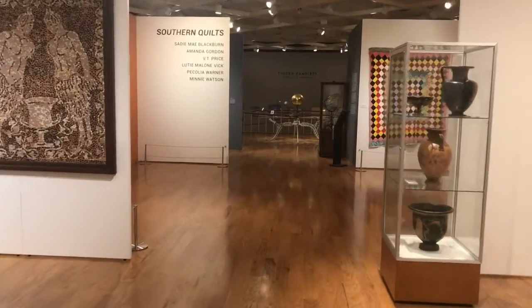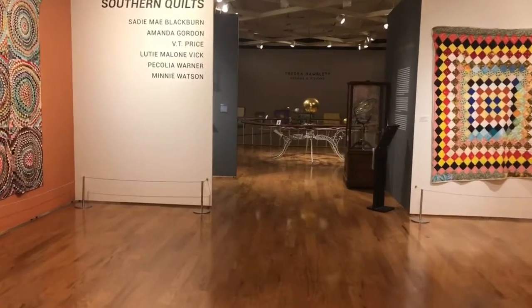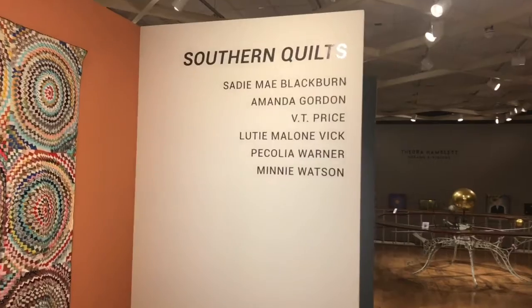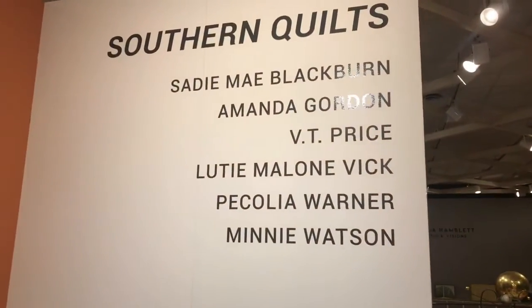Welcome back to the UM Museum LeapFrog. Today we are going to check out another awesome exhibit. It is called Southern Quilts and it is featuring quilts by six different artists. Follow me and we will check it out.